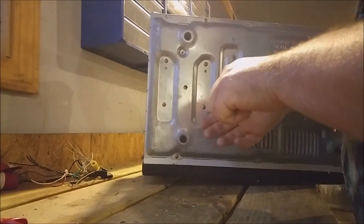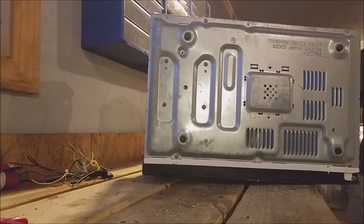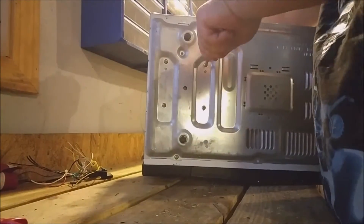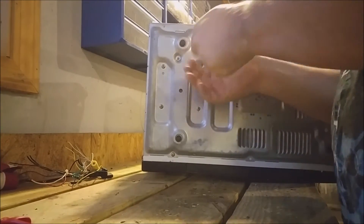For some reason, the screws would not budge. So what I did was I hammered on the screwdriver a few times to free up the thin layer of rust between the screw and the chassis in the microwave.